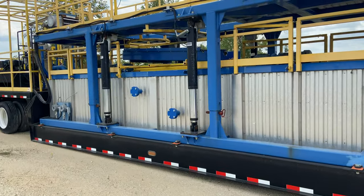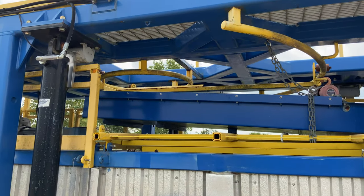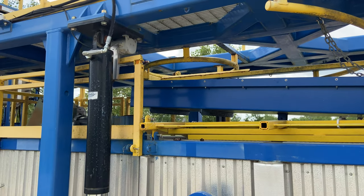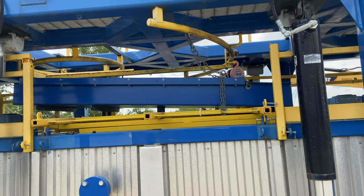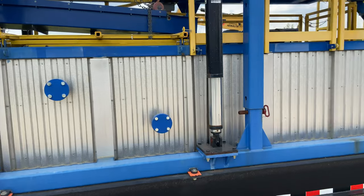This is something I thought was really cool — this slide assembly here is designed in such a way that you can rotate the solids discard to either the left side of the trailer or the right side of the trailer. I thought that was really neat.